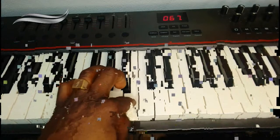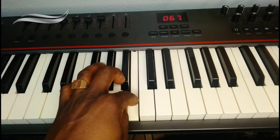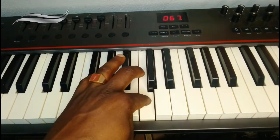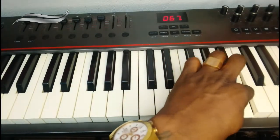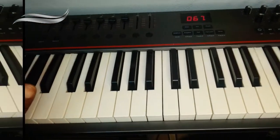It's an octave. If you like, you add this 13th note. But there is no need, because this can be the 13th, but this is number one to start another octave. So if you say 13, then you are starting another octave. I'm sure we are clear on that.